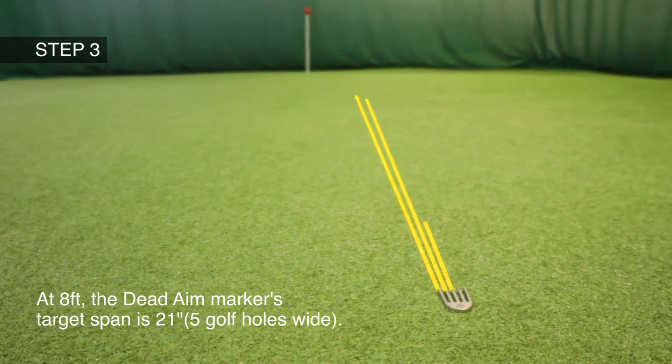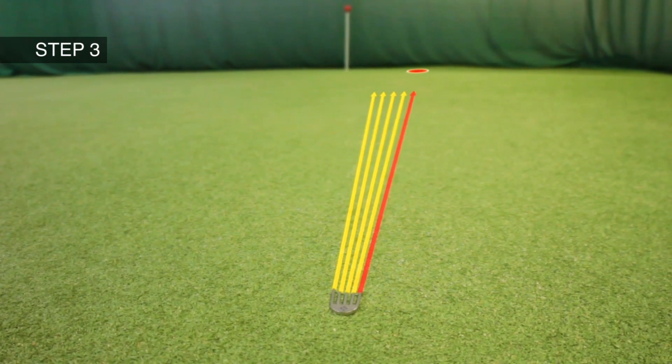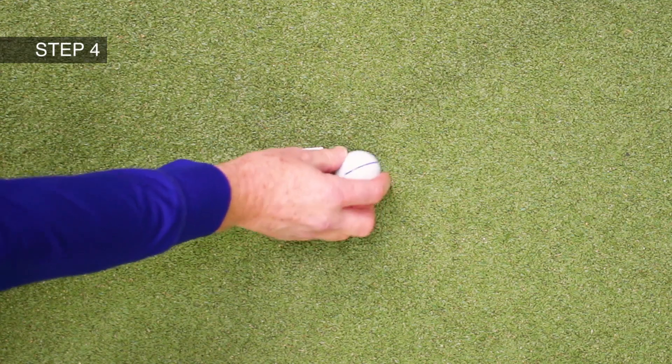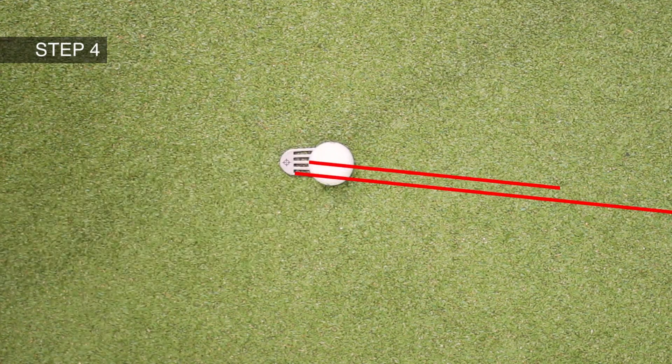Step three, study the Dead Aim marker and determine which finger matches your chosen aim. Step four, replace your ball, aligning the line on the ball parallel with the relevant finger.